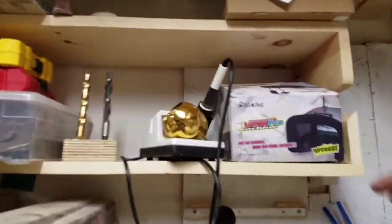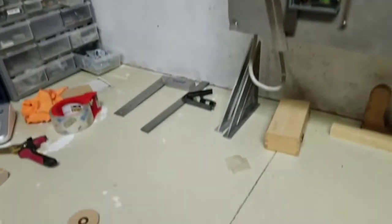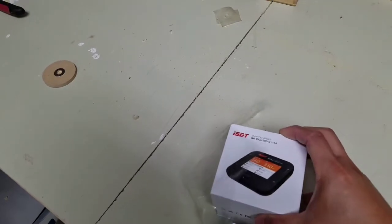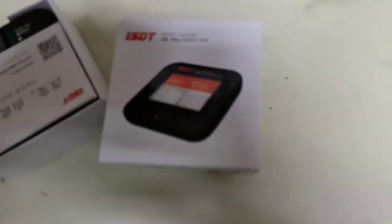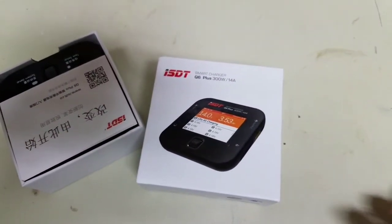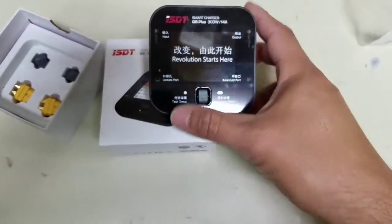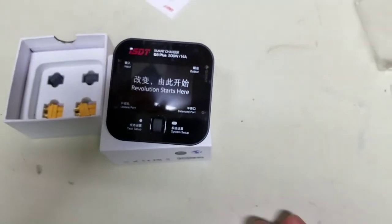I've been amassing my RC quad stuff lately, trying to get into quad flying and FPV. One of the things I purchased is this Q6 smart charger from ISDT, got it from Banggood. I just saw a video put out by Ladrib Drew.